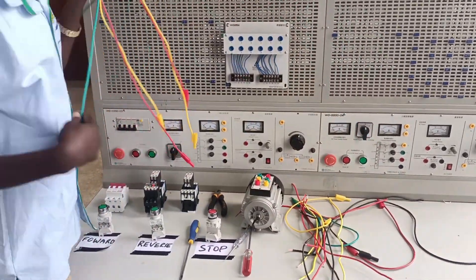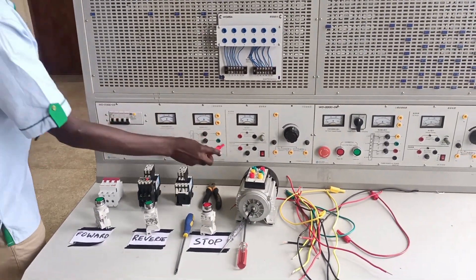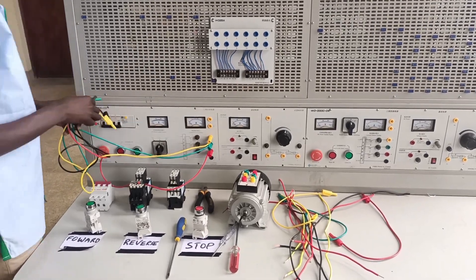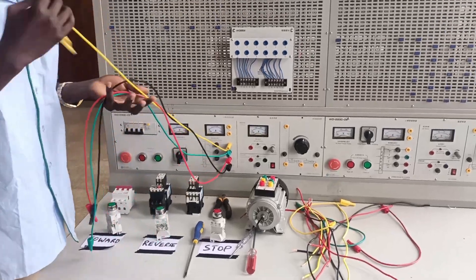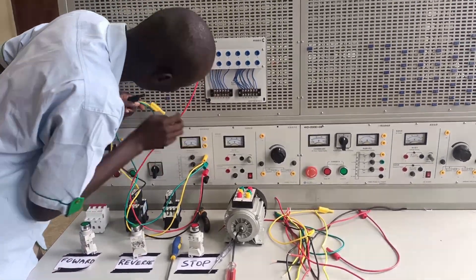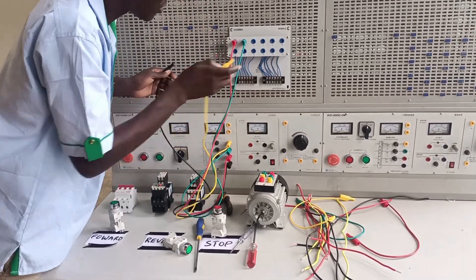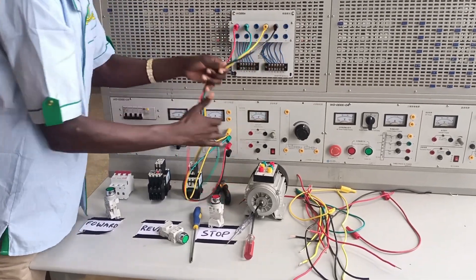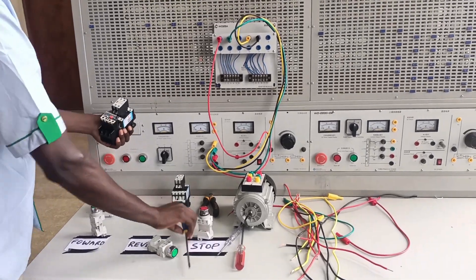Let's start with the circuit breaker. In this case I have a four-pole circuit breaker and I'm going to install it by phase — starting with my red phase, then yellow phase, then blue phase. I'm transferring the circuit breaker from the equipment board to the terminal board so I can continue with the termination, considering the slots on the output of the terminal board.